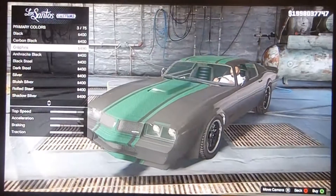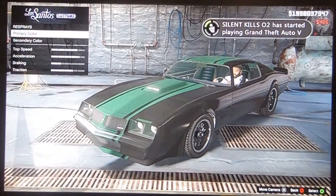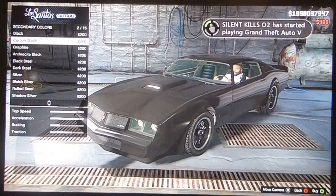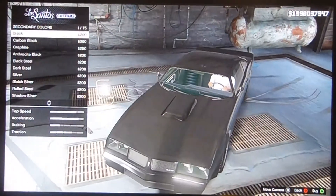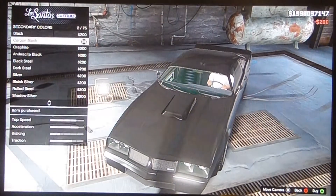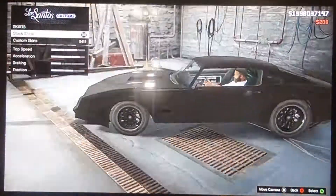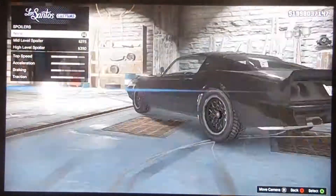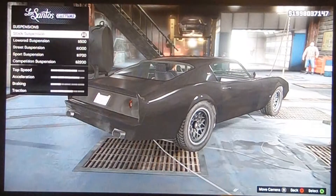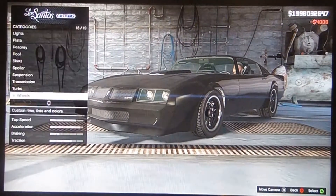The colour you're going to need is like a carbon black, and for the standard colour it's carbon black as well. You don't need carbon black there actually. Nothing for the spoiler. Suspension, put it on one. No turbo for this car.